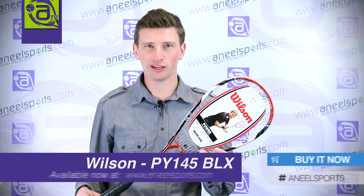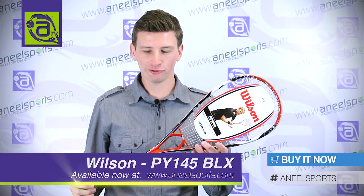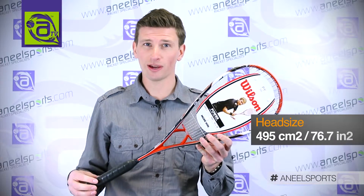This is the PY145 from our Power Series of squash rackets. The PY145 has a 145 gram weight, a 76 square inch head, and a 12 by 18 string pattern.